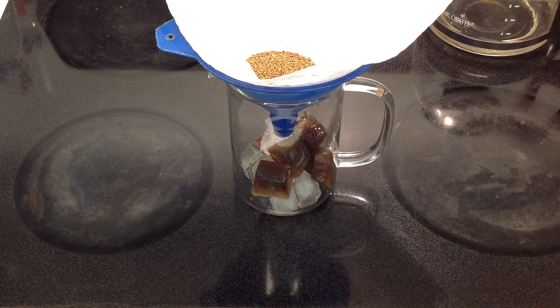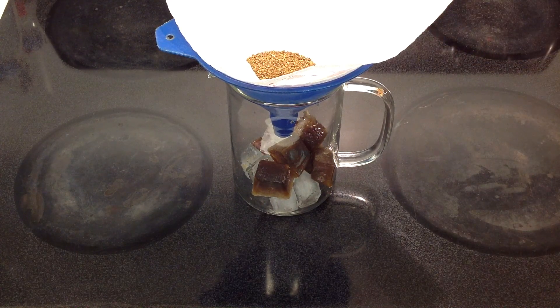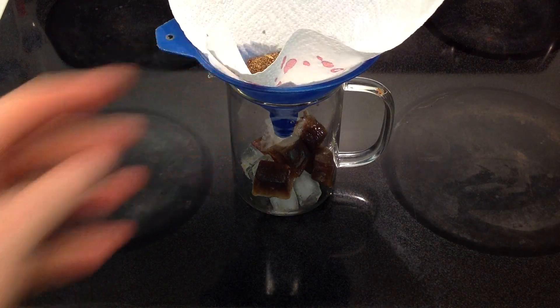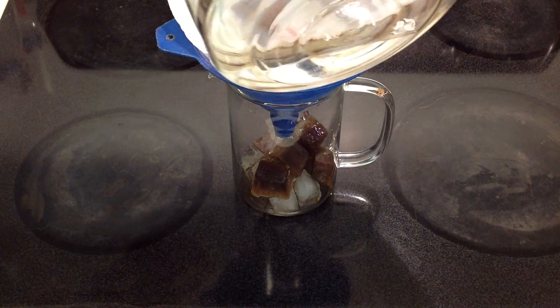And we're going to pour over our hot water — we've got some boiling water here. First we just moisten the grounds to get them started.